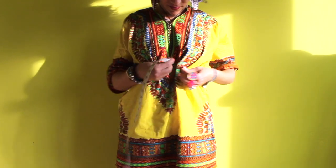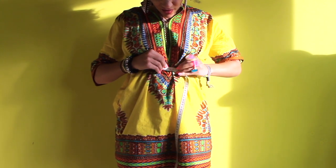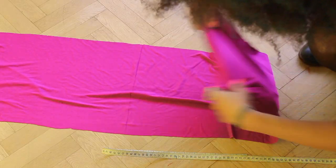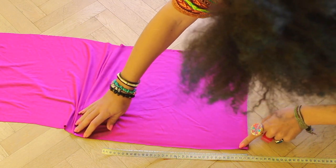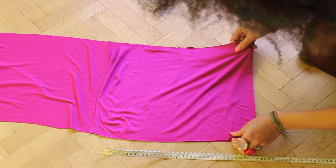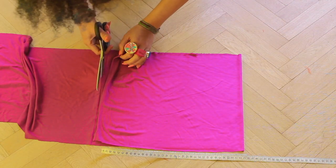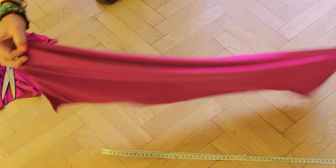Now measure the part right beneath your boobs — we'll cut the fabric to create a band that is fitted here. To make it easier, fold the fabric in half and cut it at half of what you measured. Then fold it double and sew the bottom.